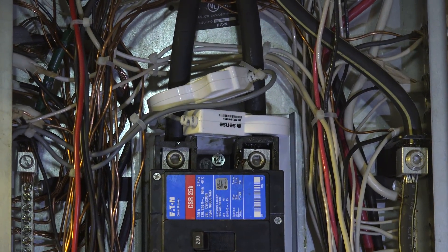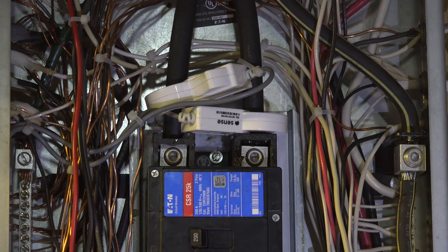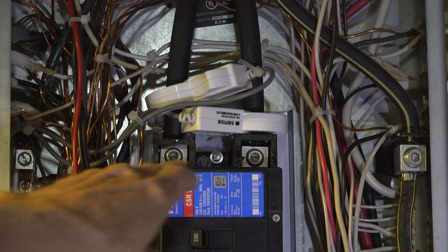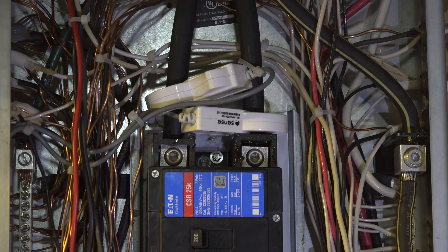The clamps are right here. You're going to put one of these clamps on each one of these. They tell you the writing is supposed to be up. Each one clamps on — you've got to be careful, this is hot. Those two terminals there are hot whether the main breaker is turned off or not. It doesn't make any difference, so you want to be careful about that.